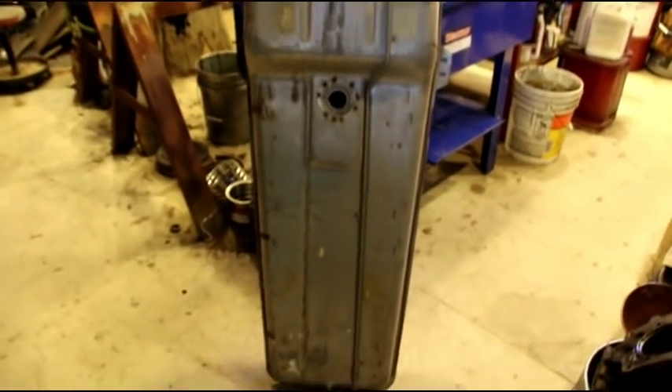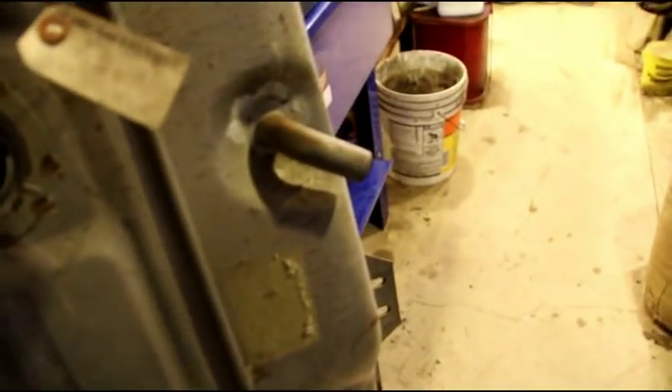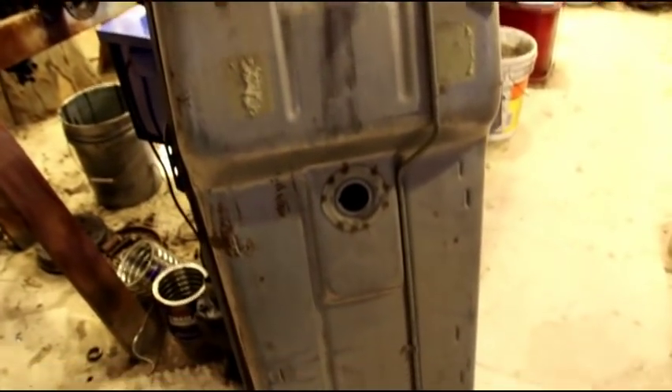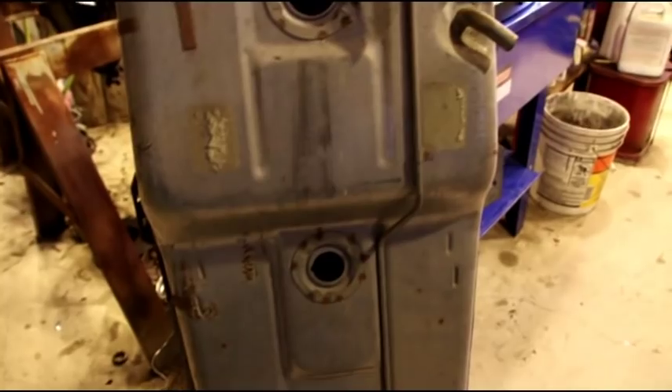I have a fuel tank here — new old stock, still has its tags on it. There's a filler neck out the end of it and a vent. Part number 999115. I'm not sure exactly where this fits, but I believe it's also an early Wagoneer. If anybody's interested, look up that part number — it's in new old stock condition, a very nice tank.